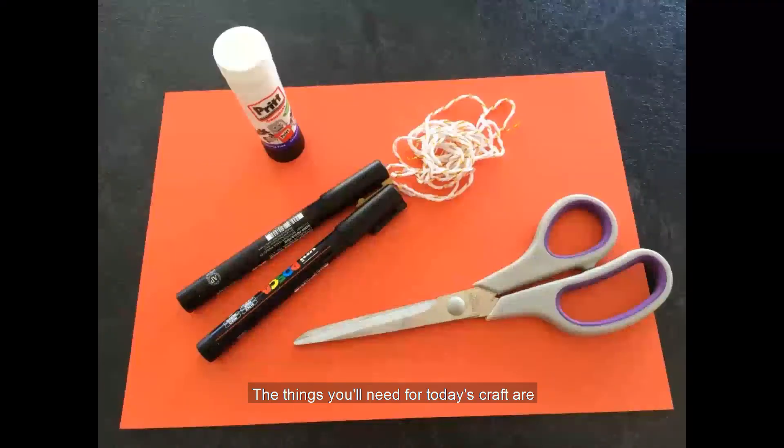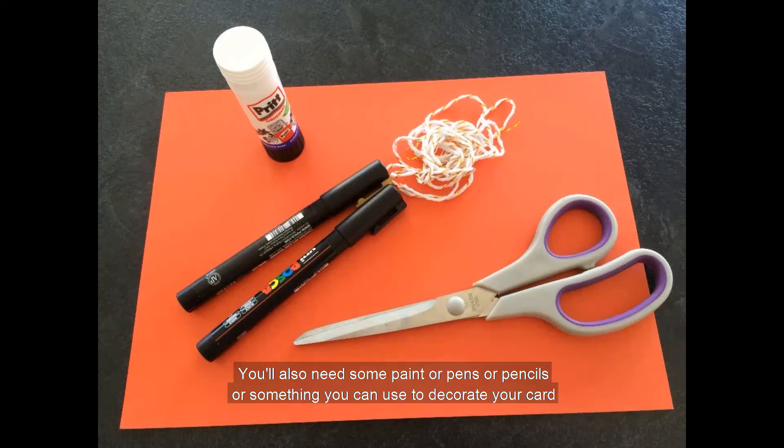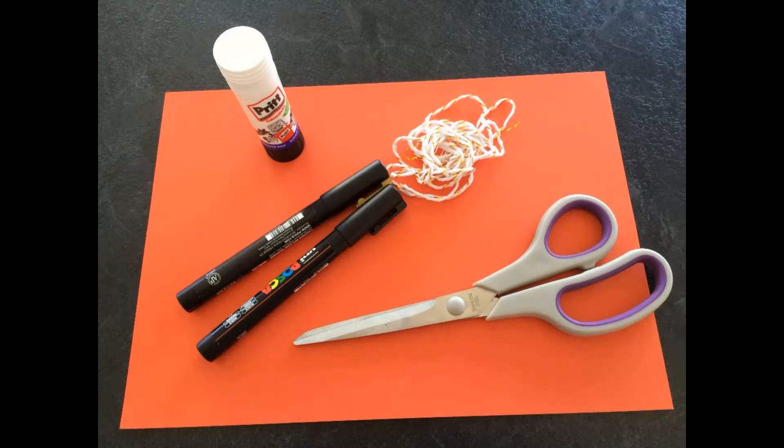The things you'll need for today's craft are paper or card in your chosen colour. I'm going to use red because in China this colour means luck and happiness. You'll also need some paint or pens or pencils to decorate your card. Maybe some glitter or some stickers would be cool too. Other things you'll need are some string or ribbon, scissors, glue stick or sticky tape, and you'll also need your grown-up helper.